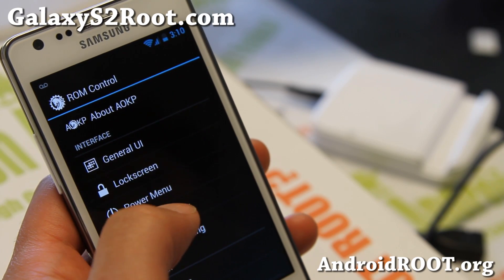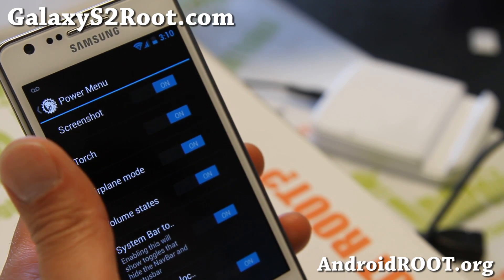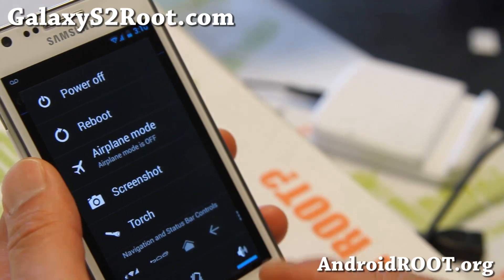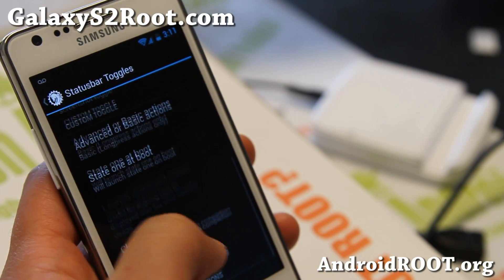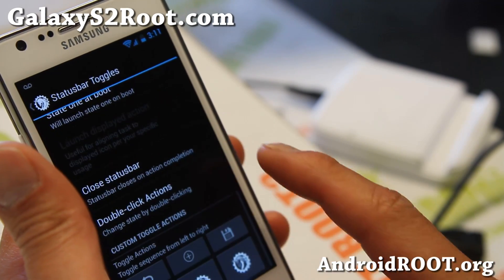A couple of extra things you'll see from the previous version: the power menu has been revamped. You'll see a system bar option here. And also for toggles, you have additional menus at the bottom that you can customize even more, plus some interesting long press actions.